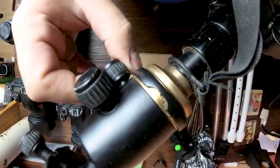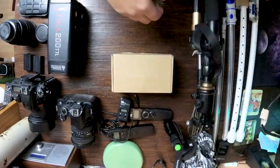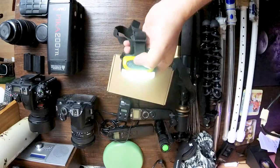Last but not least, the tripods. This is a large sturdy tripod — if you want to do a panorama it's got the degrees on there so you can use that. And this is a little Joby one which can bring things close to the floor or put in awkward places.